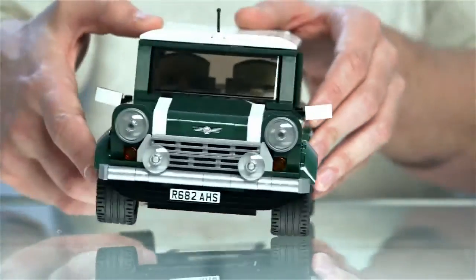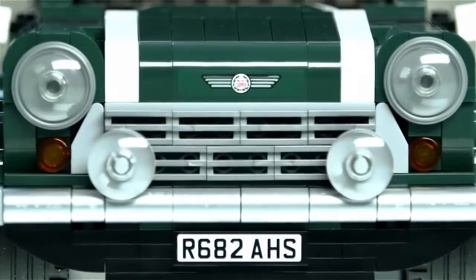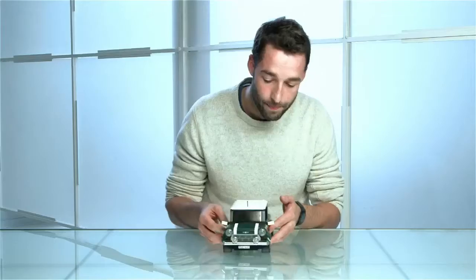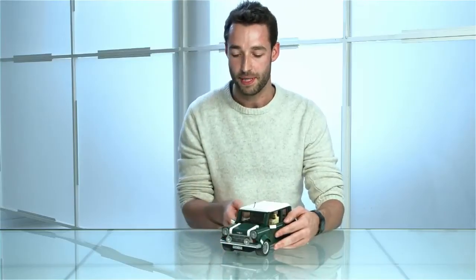Starting at the front we have the round headlights, twin fog lights, and the iconic grille. We also have quite a few chrome lacquered elements here in the front bumper.